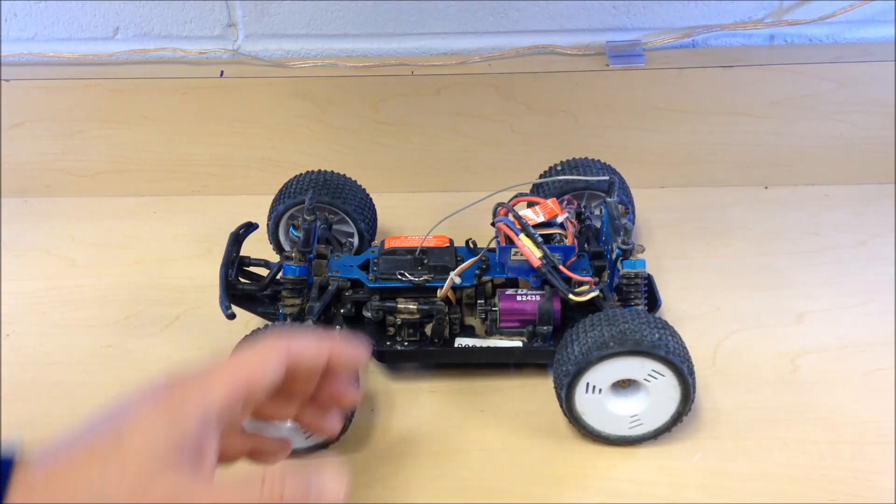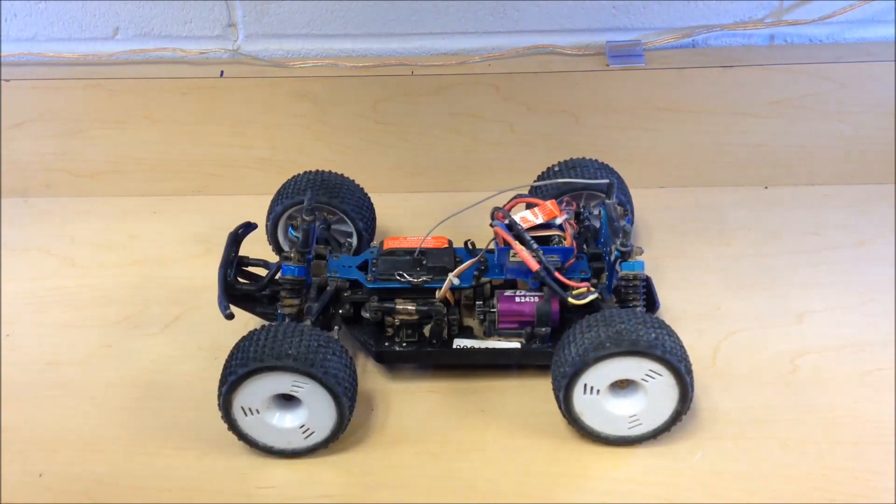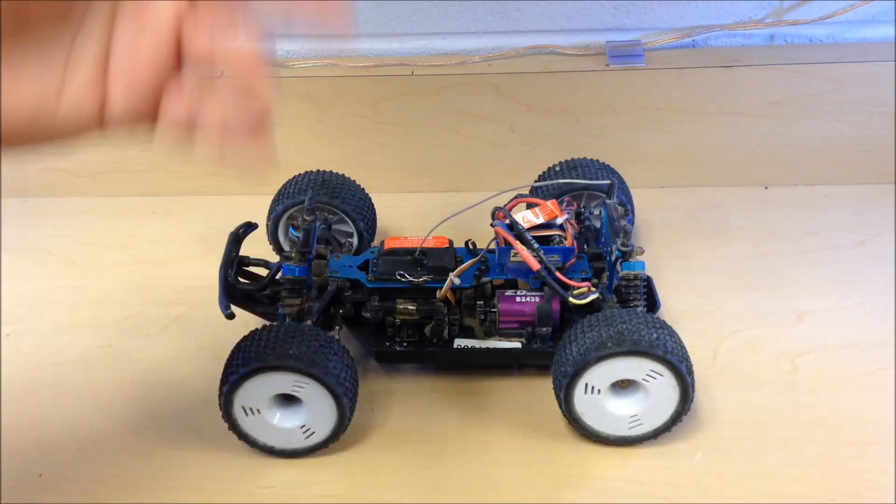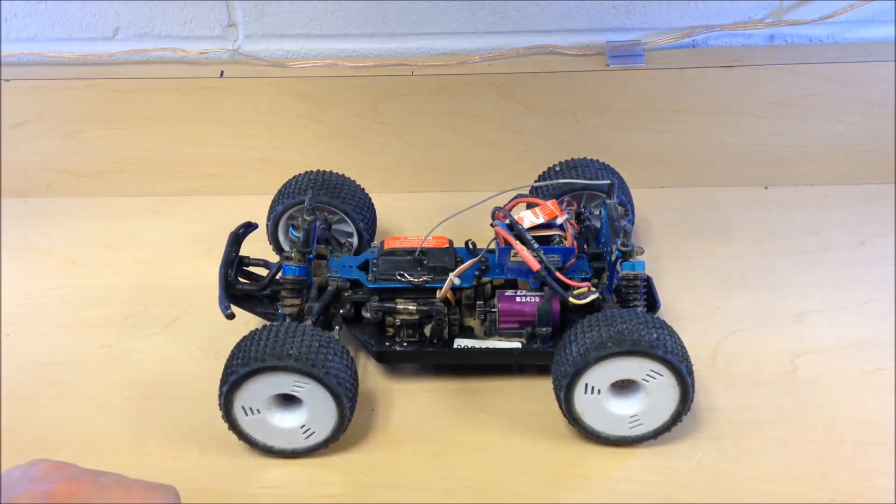Most motors begin to have issues and will start breaking down at high temps — that's how you burn out your motor. If your ESC overheats, some will shut down as a protection measure, but a lot of them will just get damaged and that'll be the end of that ESC.